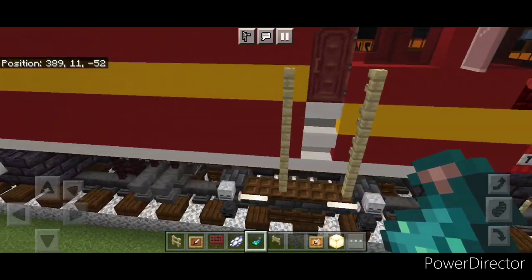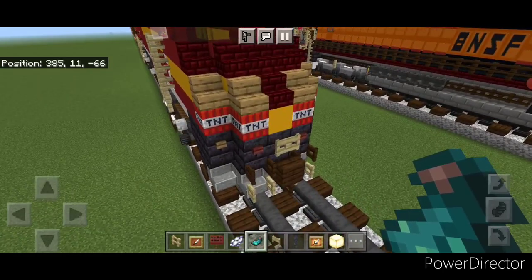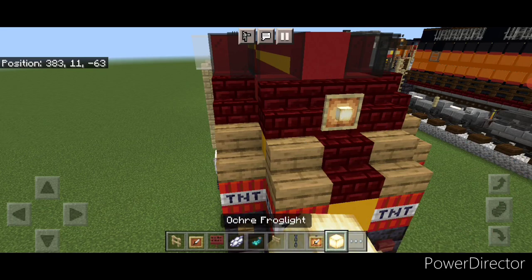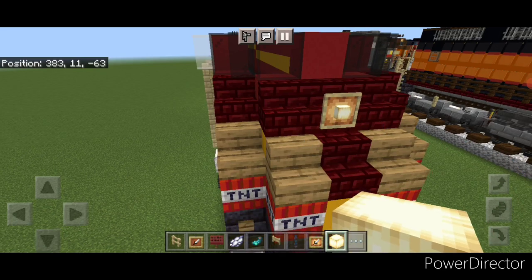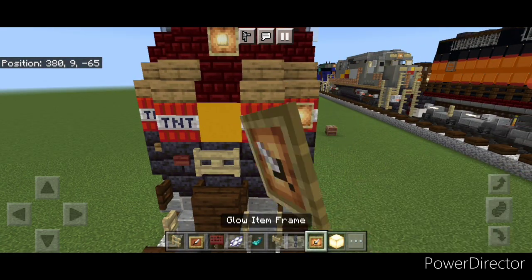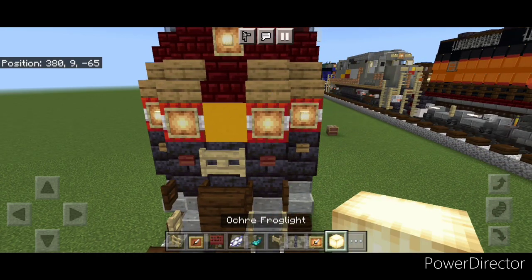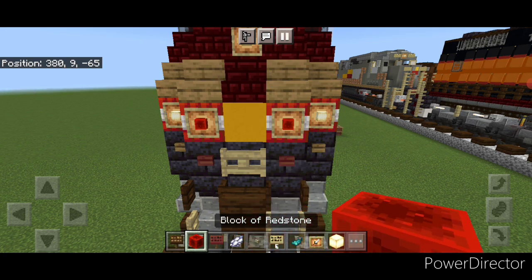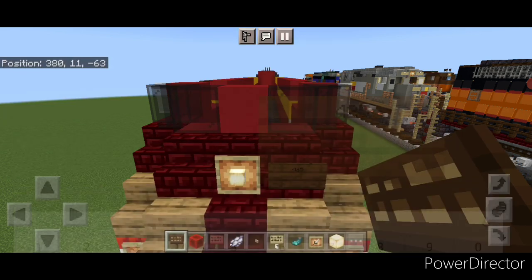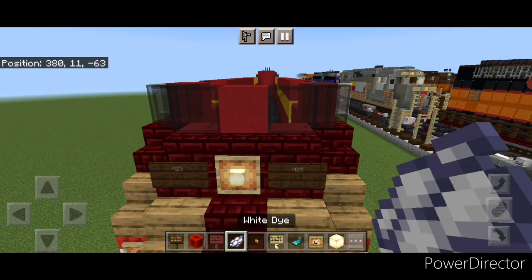Come up and detail this front end. Put a glow item frame on the middle here with a frog light. Then put a glow item frame on all four of the TNT blocks up here. On the outer ones put a frog light and on the inner ones put a redstone block in each. Then a dark oak sign on this yellow concrete. Come up by the headlight and put a dark oak sign here with '425', and same thing on that side. Hit both of these with white dye and a glowing ink sack.